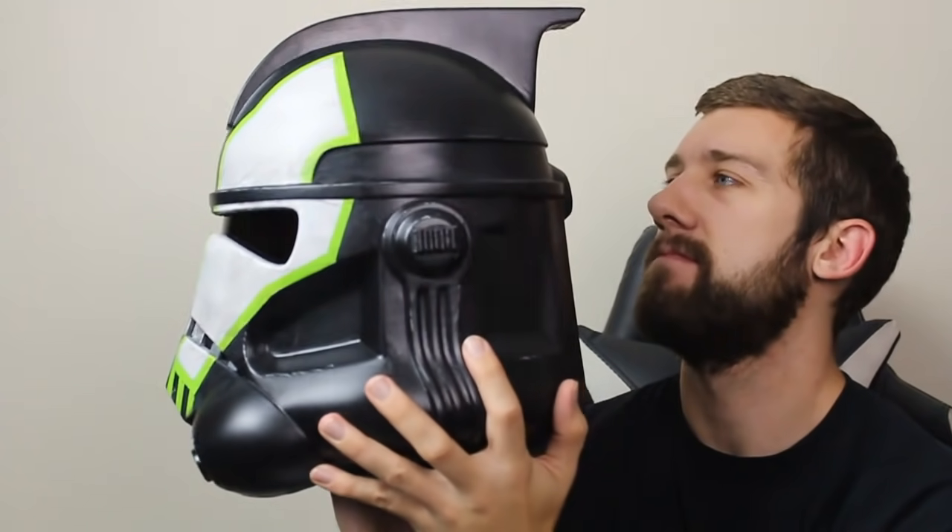Hello to you beautiful people and welcome to the Galactic Armory. Today's going to be a great day to be a Star Wars fan. We're going to be covering the Lambent Seeker Arc Trooper from Battlefront 2.